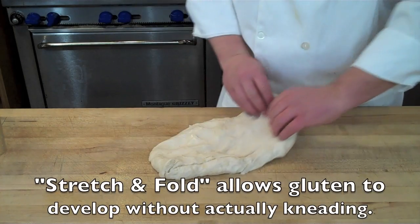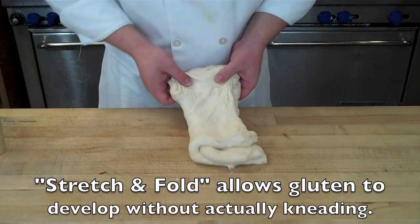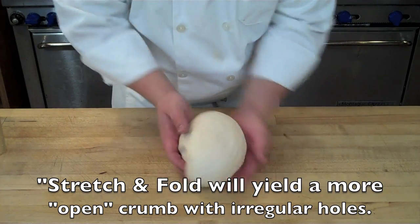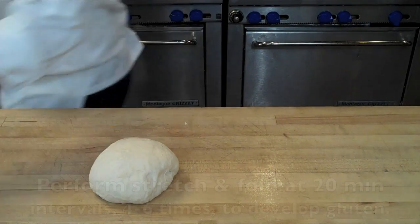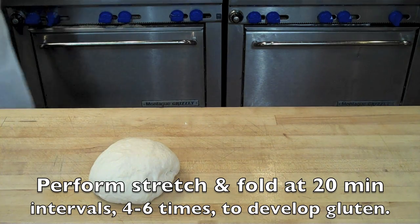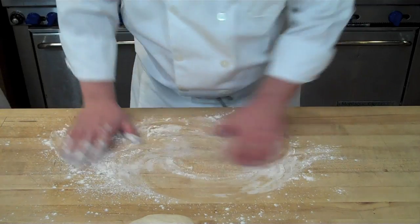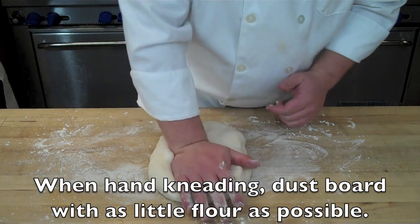After the autolyse period you can do a stretch and fold: pull out one third of the dough and fold it back in on itself, then another third and fold that back in. Round the dough and let it relax for 20 minutes, then come back and do another stretch and fold, continuing at 20-minute intervals for about an hour to an hour and 40 minutes. This stretch and fold technique actually allows you to form a gluten network without traditional kneading, and it will give you larger, more irregular holes in the crumb.